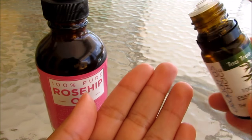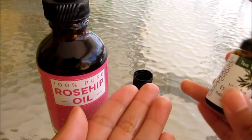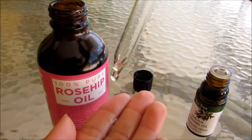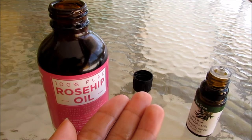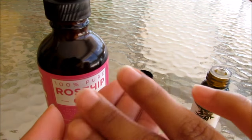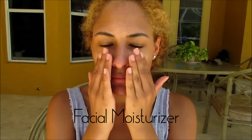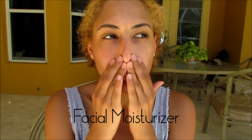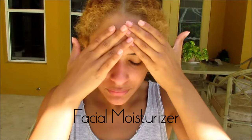Rosehip oil is really moisturizing, so a lot of people with dry skin like to use it as a moisturizer or drop it in their moisturizer. Since I have combination skin, I'm mixing my rosehip oil with tea tree oil, which also helps prevent acne and treat scars, but it just makes it a little bit drier so that it's not too oily for my skin, but still has those moisturizing benefits.